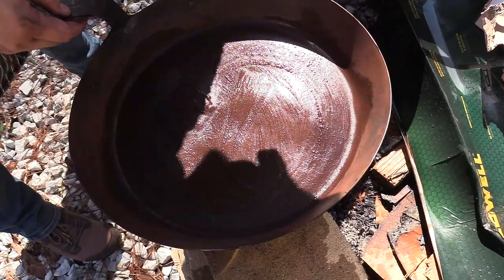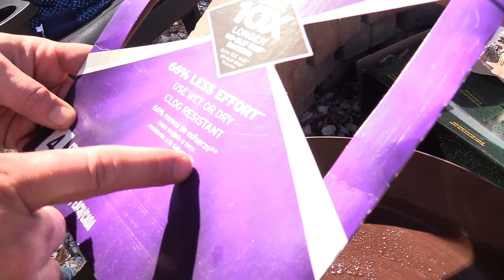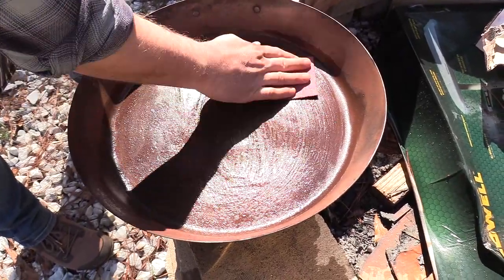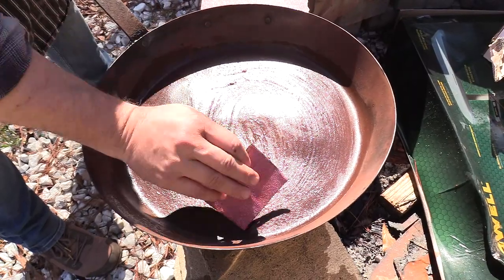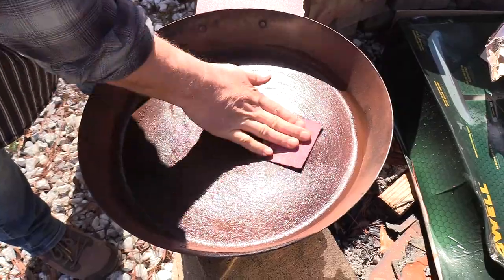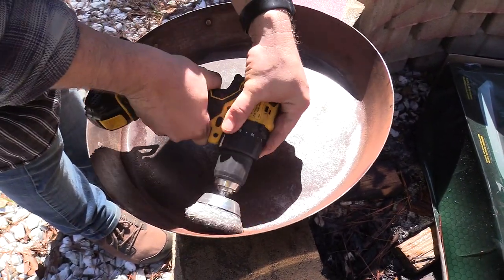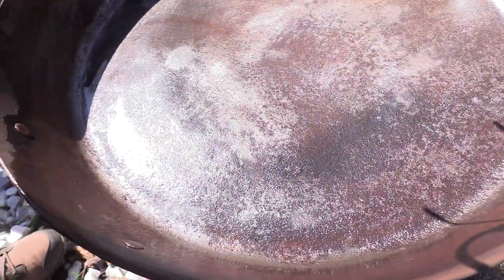We swapped over to some 60-grit sandpaper — 3M Pro Grade Precision. It says '66% less effort,' so we'll see about that. I'm literally just sandpapering the bottom of this skillet; it's going to take some elbow grease but we're going to get it done. Once we're done with this we're going to switch to a traditional method for the final finishing — it involves salt and a potato.